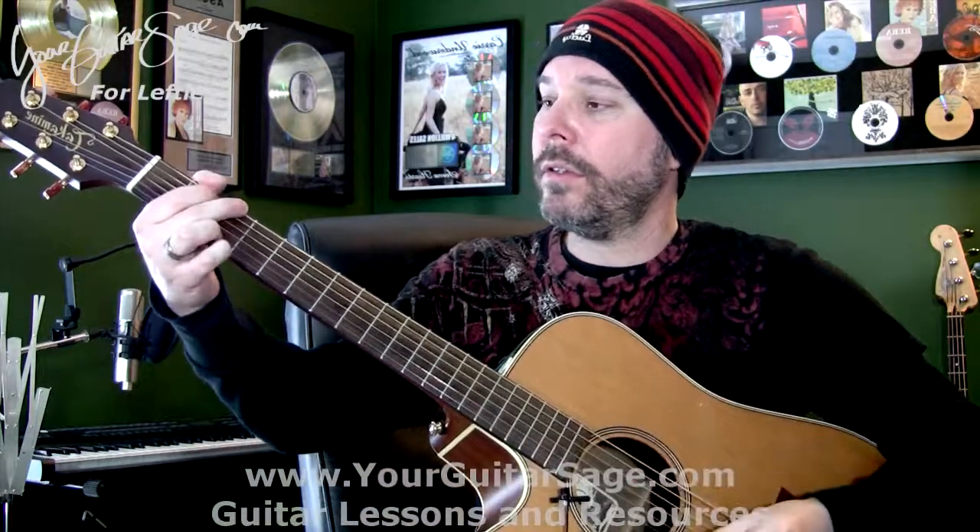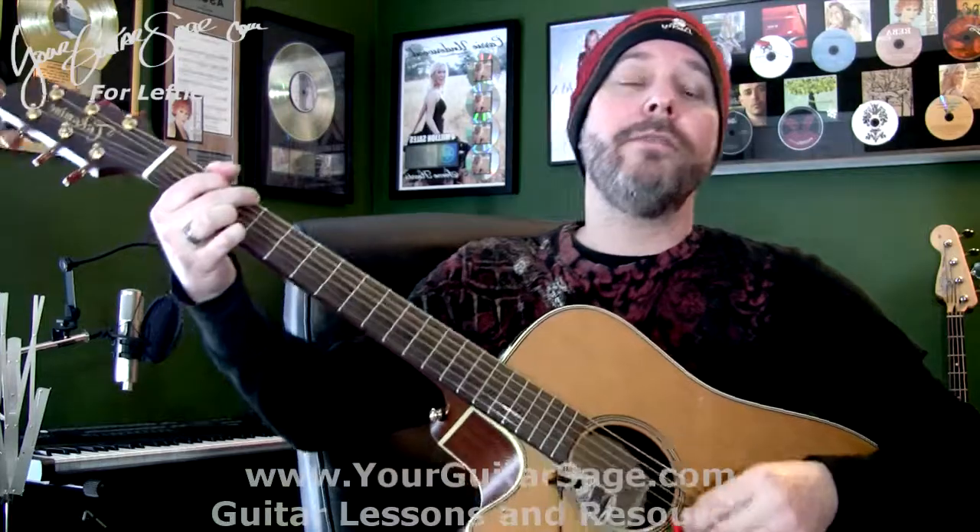Here we go. The song's in four, so: one, two, three, four — that's the timing of the song. We'll talk about rhythm in a minute. Here are the chords.